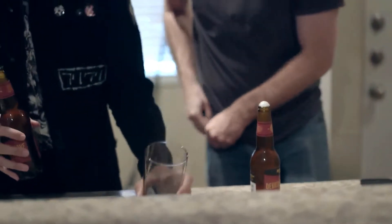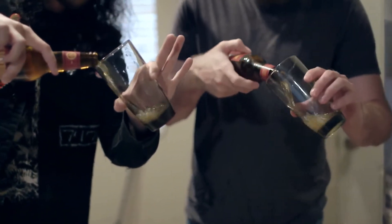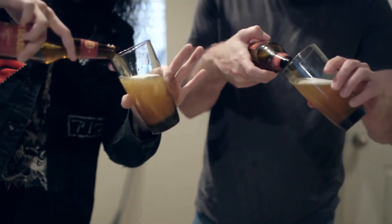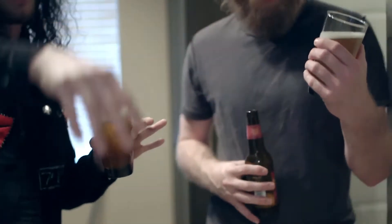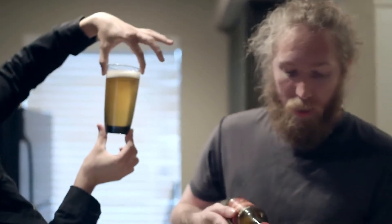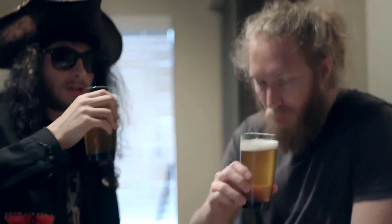Ladies and gentlemen, it is time for The Devil's Backbone, which is a lot lighter than I thought it was going to be. With it being a Belgian triple, it's going to be very light but heavy in alcohol content. Wow, look at that! This is going to be an amazing beer — it's going to go down smooth and hit you hard. Ready to taste it.